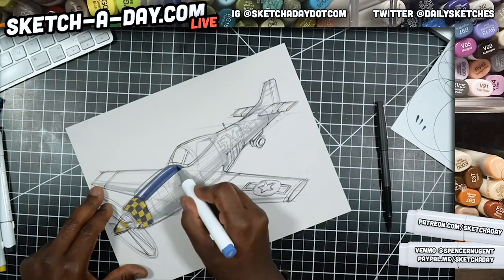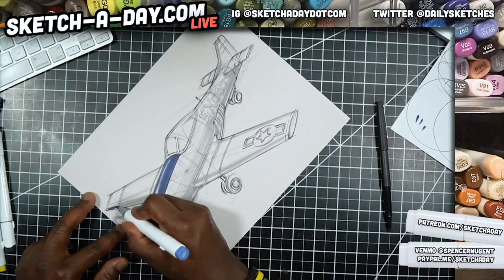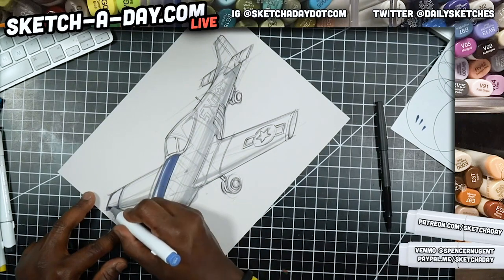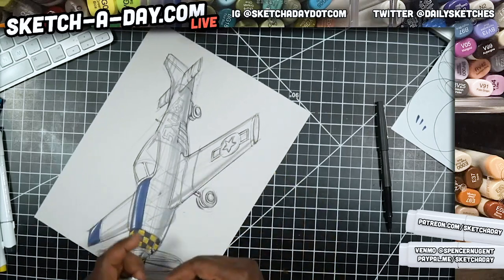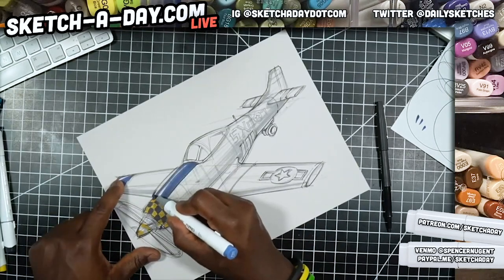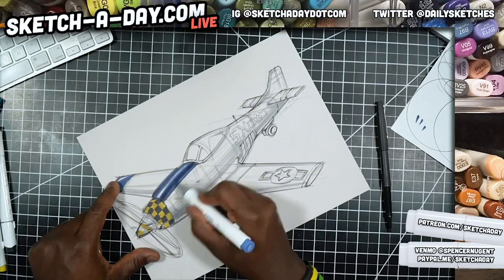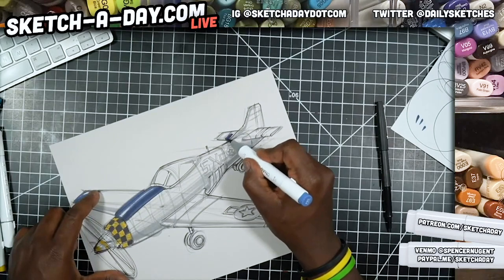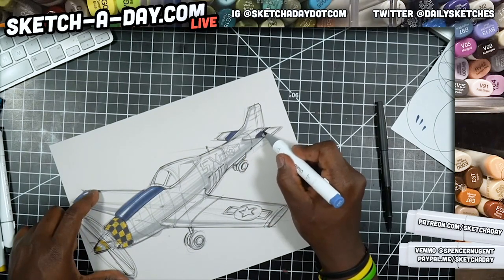Now I'm just going to shade in these blue sections that I had mapped out, leaving a little hint of white. Shadow core through there, let's get the blue sections on the tail. With this one I'm going to lighten the background with white so the whole thing just pops — I think that's what I'm going to do.